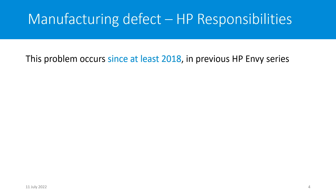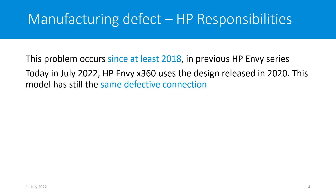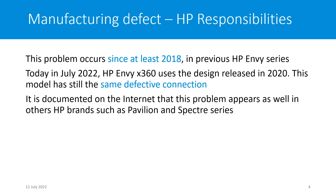Then what are HP's responsibilities? We saw that this problem has occurred since at least 2018 in the previous HP MV series. Today, in July 2022, HP MV used a design released in 2020. This model still has the same defective connection. It is documented on the internet that this problem also appears in other HP brands such as the Pavilion and Spectre series.